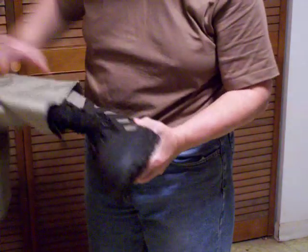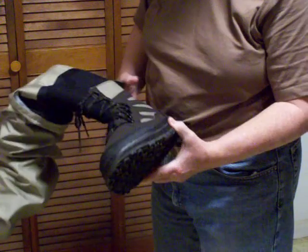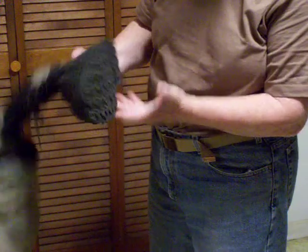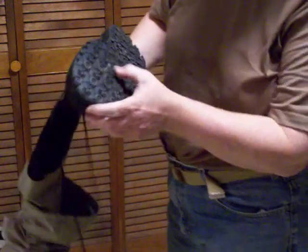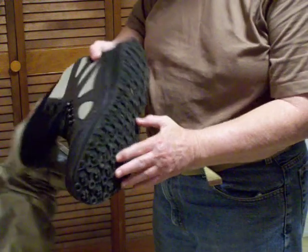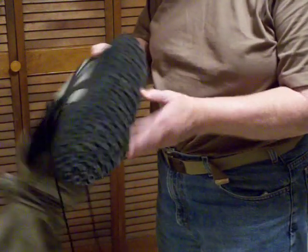This is the boot — this is where it attaches. They are insulated. I'm not sure to what temperature, but they're insulated. This is the other one and you can see the tread on this. It would easily keep you secure on slippery rocks or branches or whatever you might be walking on.